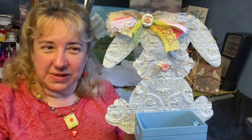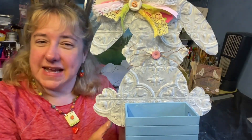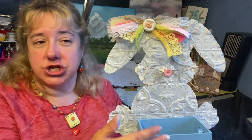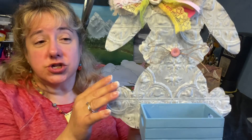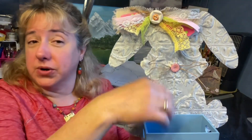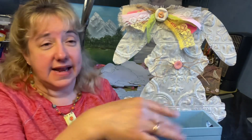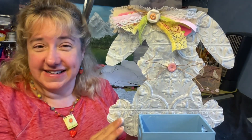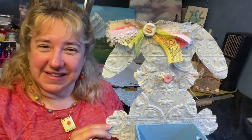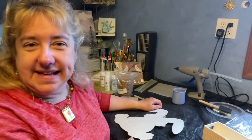On today's Crafting with Kimberly, we're going to make a table sitter. I've chosen a rabbit bunny shape because it's spring, so you can fill it with candy or eggs, or put it on your table and put your keys — anything you want to add into it. Join me, Kimberly Cannelly, Crafting with Kimberly.